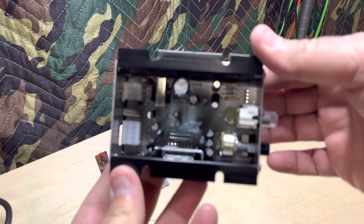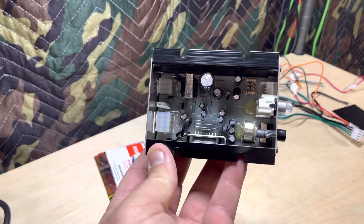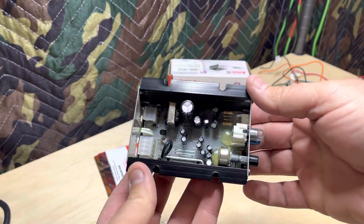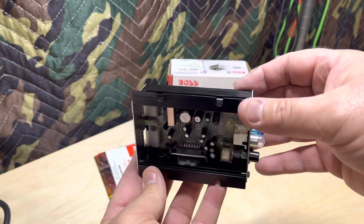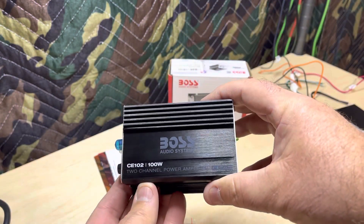We are going right to the gut shot right out of the gate. Get this thing to focus — there we go. There's the gut shot. Look at that tiny little transformer, and then we got some capacitors in there. That's what you get with the Boss CE 102.